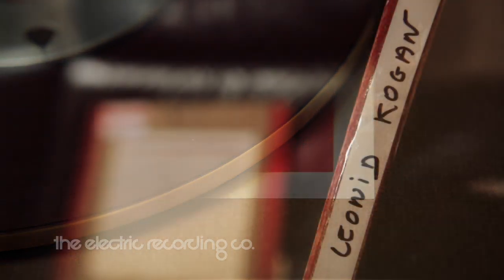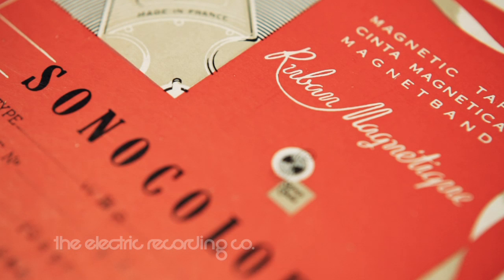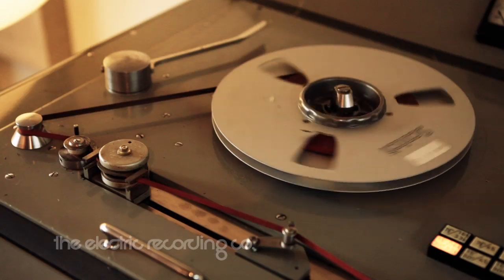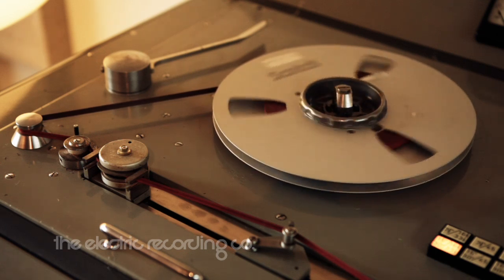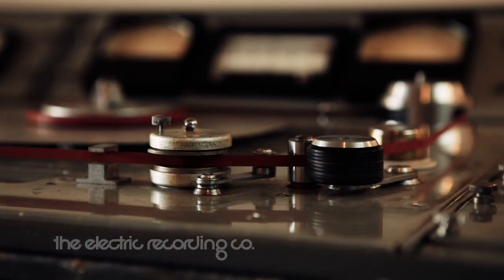One of the first jobs we've been doing on this machine is transferring classic LP recordings for reissue. This one's from Paris; other ones we've had are from London, Abbey Road. These are licensed from EMI Classics.